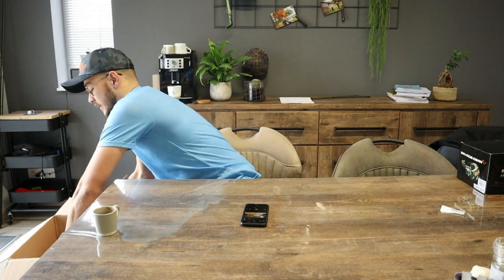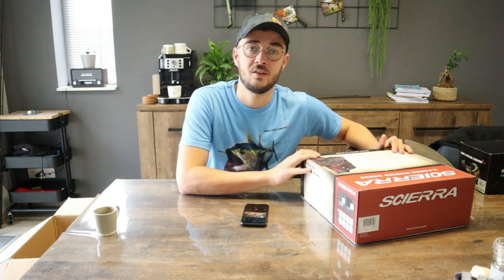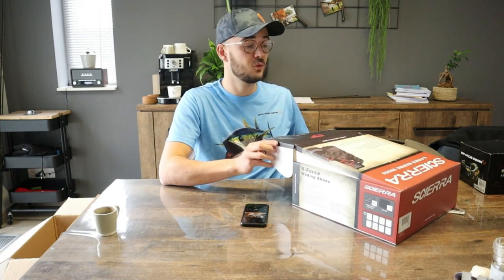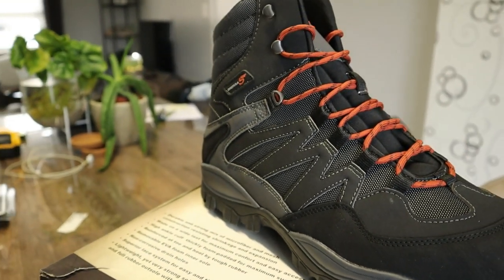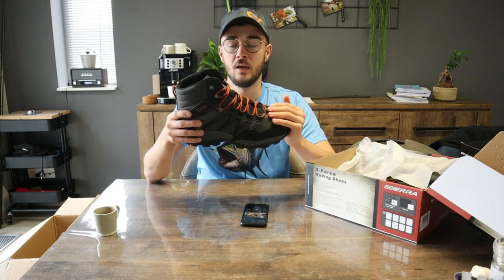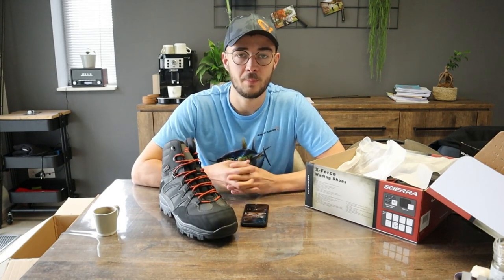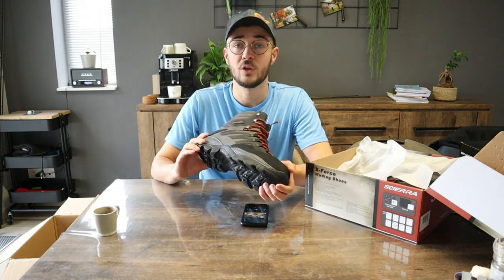Het tweede uit de doos is iets waar we al heel lang naar uitkijken. Als we gaan waden op de Maas is het belangrijk dat je een goeie waadpak hebt. Het waadpak dat ik heb is een X-Stretch van Sierra, een duurdere klasse maar eentje waar je heel lang mee door kunt. Nu wou ik ook de gepaste schoenen van Sierra erbij. Super mooie schoenen met heel mooi afgewerkte zijkanten, heel dichtgeplakt. Als je constant in water zit, gaan slechte waadschoenen heel snel kapot. Qua prijs-kwaliteit zijn dit super goede schoenen.